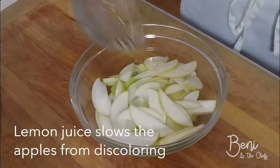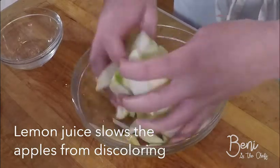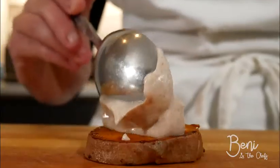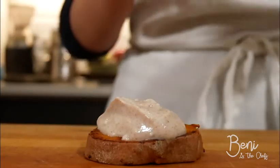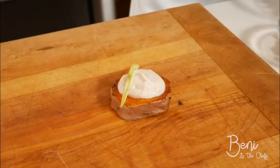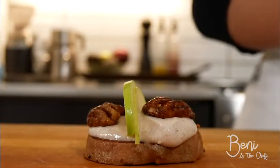Now that our apples are cut, we're going to combine them with some lemon juice, and then it's time for assembly. For our assembly, we're going to start off with a dollop of yogurt on our potato, then we're going to put our apples, our pecans, and our dried cranberries.